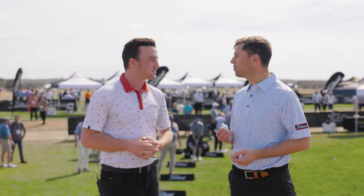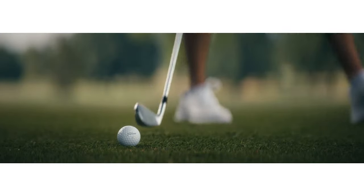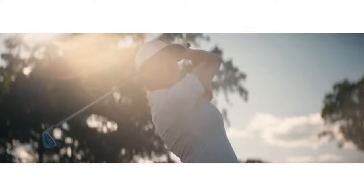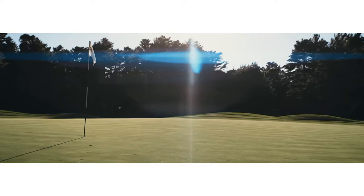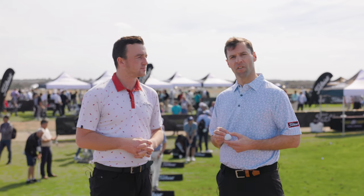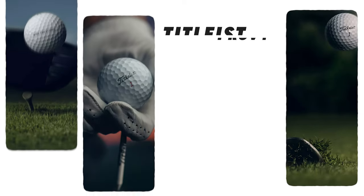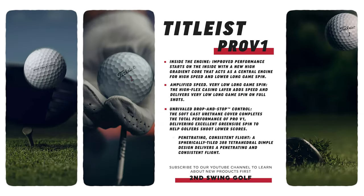New Pro V1 and Pro V1X — it's a huge deal for us, and a huge deal out on the PGA Tour and every other global tour. When we talk about Pro V1, it's the greatest combination of speed, spin, and feel. This golf ball has to do everything you want it to do. What's new is the core. The Pro V1 is a three-piece golf ball with a solid core, a casing layer, and a soft cast urethane cover. The core has a new high gradient process — it makes the inner part softer and the outer part firmer. That means you'll get lower long game spin, and because we haven't had to change the cover, you still get amazing greenside spin and performance.